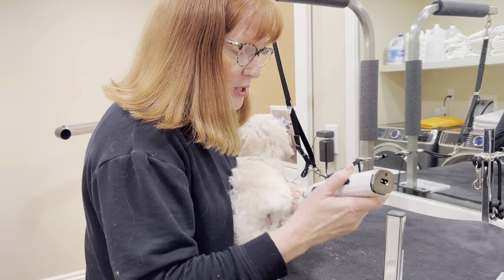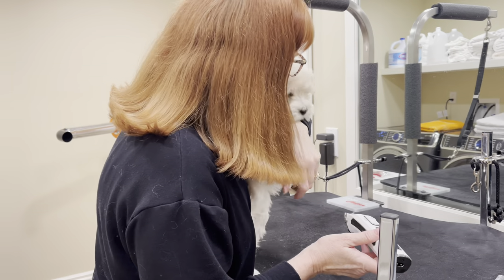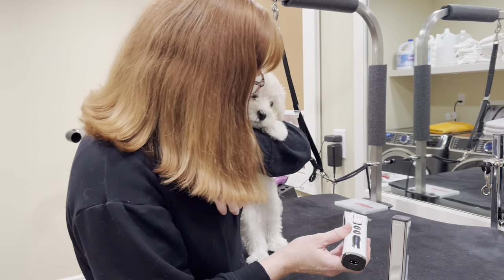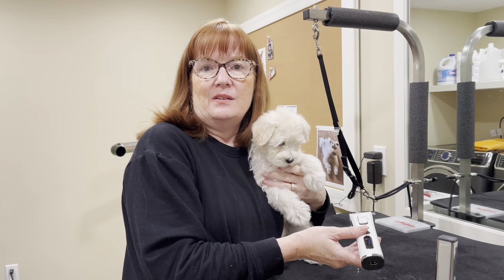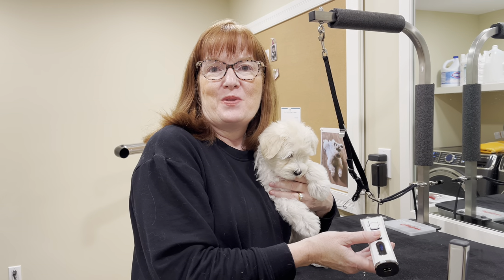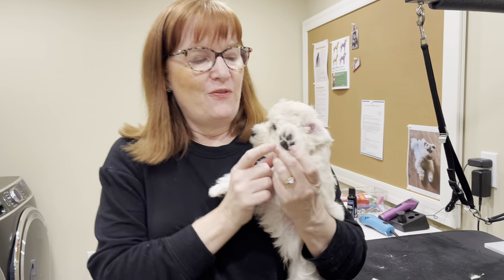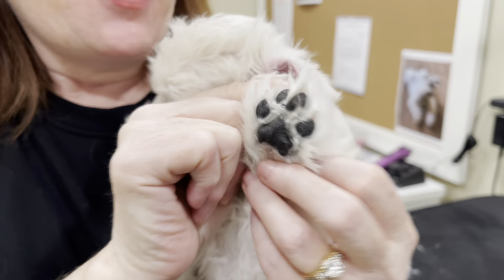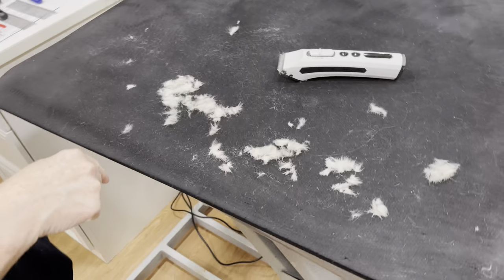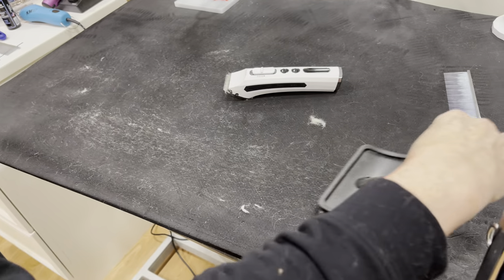We just very lightly scoop out the hair for each foot. Just finished grooming out the pads of his feet — here's a high five from this puppy so you can see what we did. This is the hair that came out of the pad of his foot, and I'll clean that up before we start the next step.